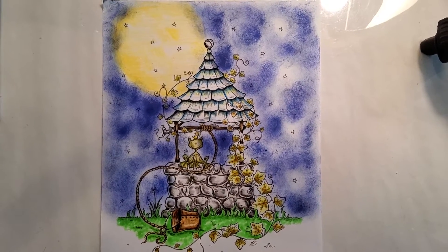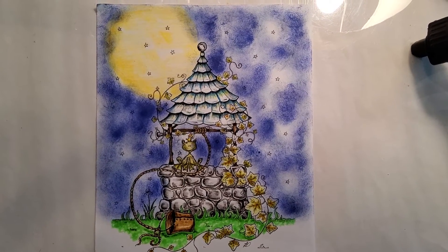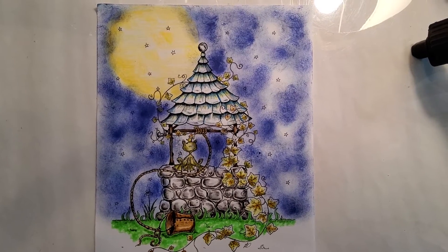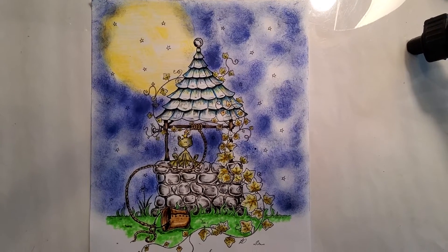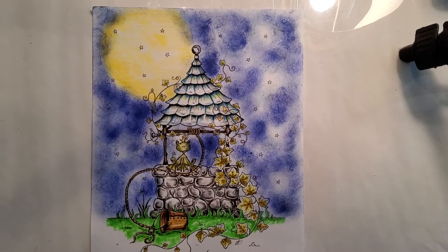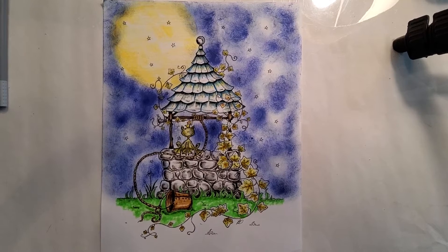Hello, everyone, and welcome back to Patti's Hobby World. And it looks like we are finished. I like the roof part of the well, but I want to — I'm thinking I should do more. But here it is. It's finished. It was a cute little picture.